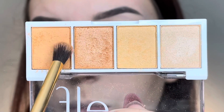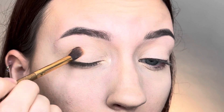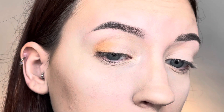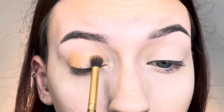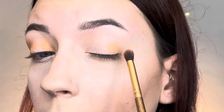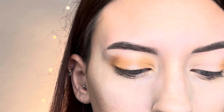For look number three, I'm starting with the darkest matte shadow again, this time with a smaller blending brush. I pack that on the outer corner of my eyelid, then also apply it to the inner corner — but I do not connect the two. I'm going for a spotlight halo eyeshadow look, so I leave a little pathway down the center between the two areas where I can create the spotlight effect.